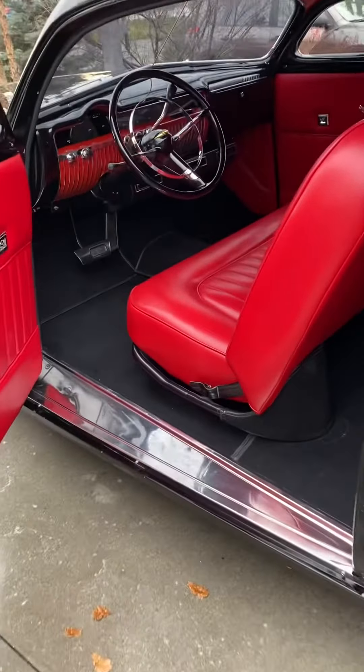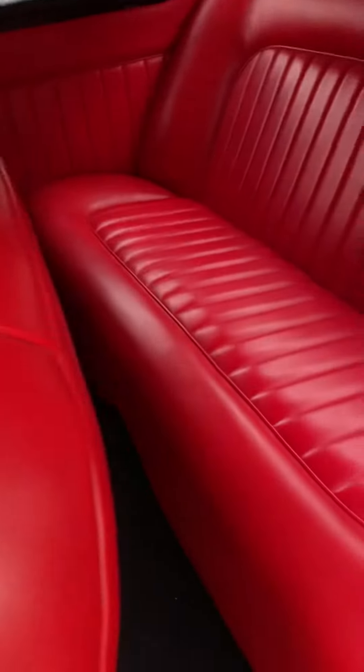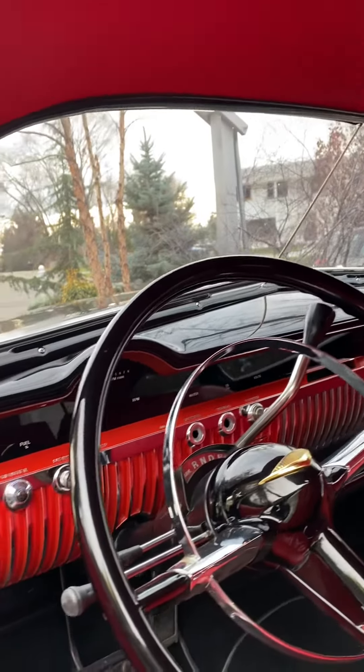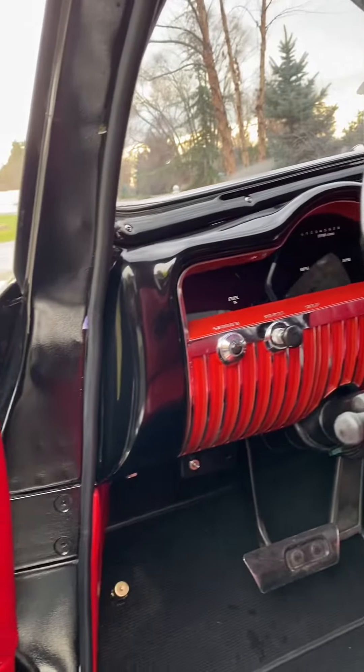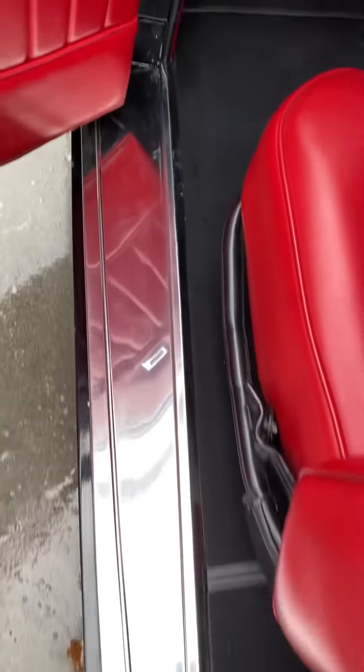Hello. Bring a Trailer interior shot of the ALS 1950 Mercury. Really nice — this is not a crusty car.